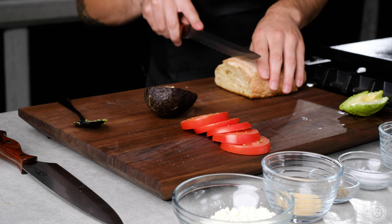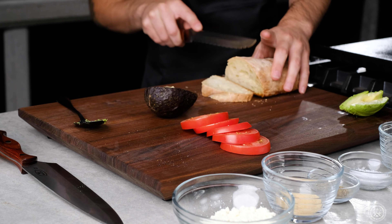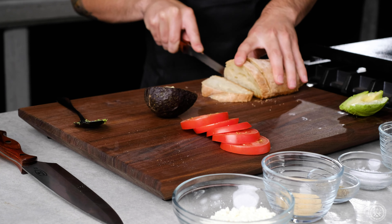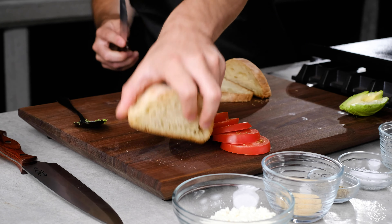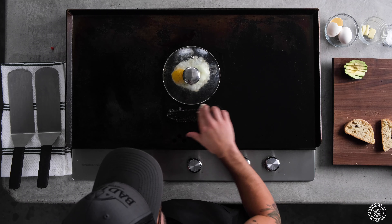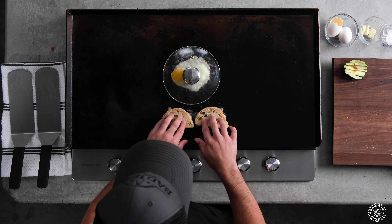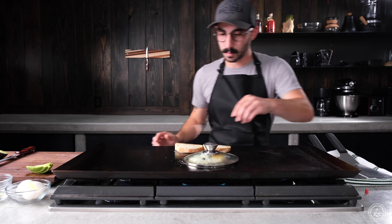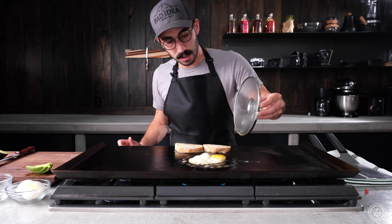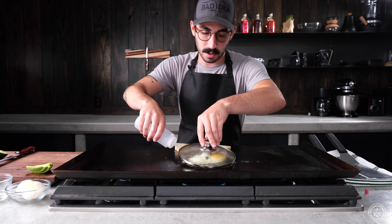And then we've got bread that we cooked a couple days ago. As you can see, we're starting to get some cooking going on that yolk — just because of that steam that we built up from the water.